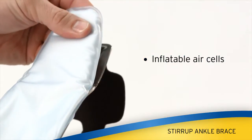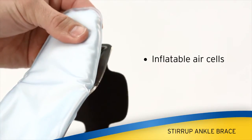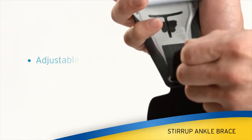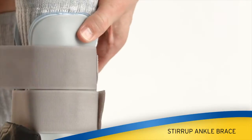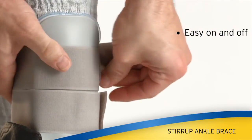Inflatable air cells help enhance circulation and reduce swelling. The adjustable heel strap accommodates any foot size, and the wrap-around style is easy to put on and take off.